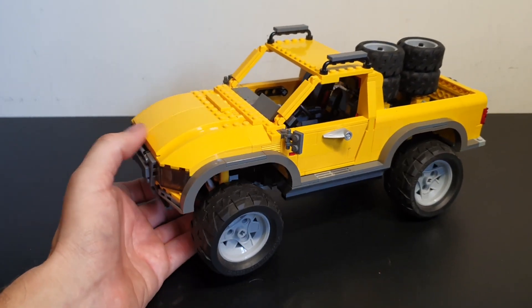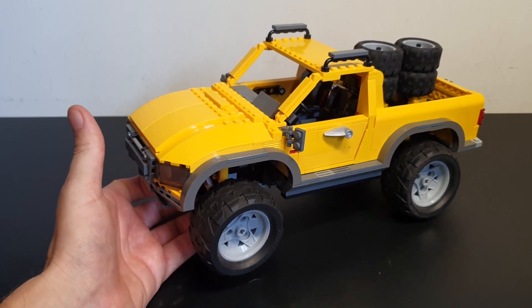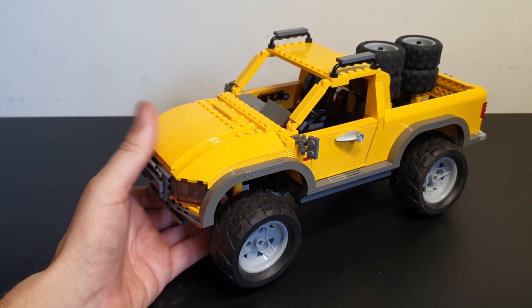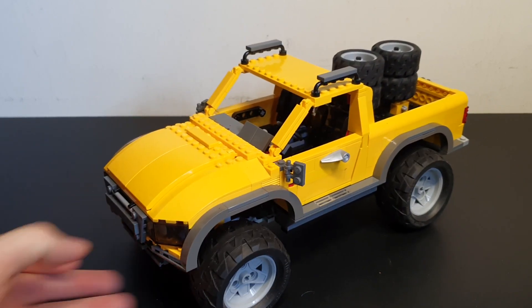I will be building some more retro builds in the near future, so keep your eyes out. That's it for the review of the Land Buster. Have a great day, everyone. If you like the video, hit the like button, share it with your friends, subscribe to the channel, and you'll see a lot more videos like this. Until next time, see you later, bye bye.